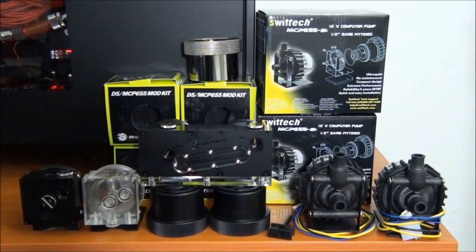Hey everyone, welcome to another video by Singularity Computers. Today I'm doing a product overview and installation guide of the full BitsPower mod kit for the Swiftek MCP655, the Lang D5, and all the other renames and rebadges of this pump.